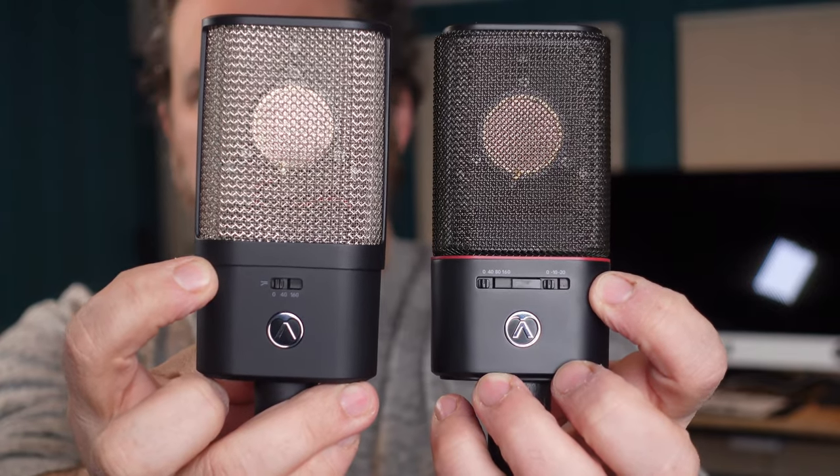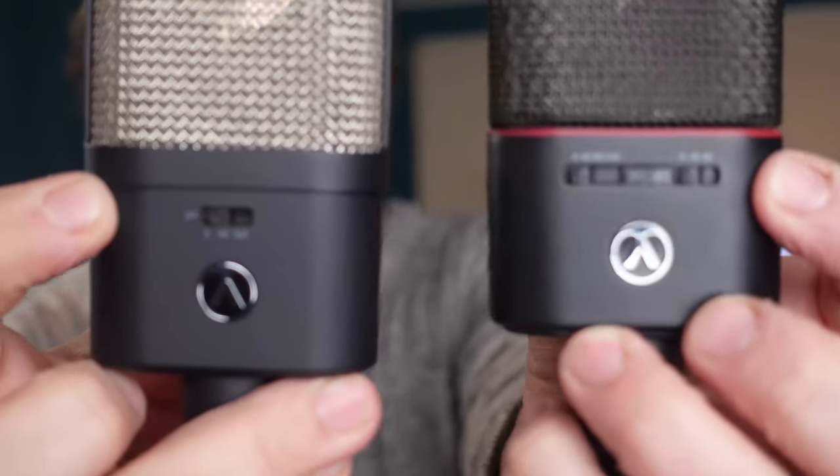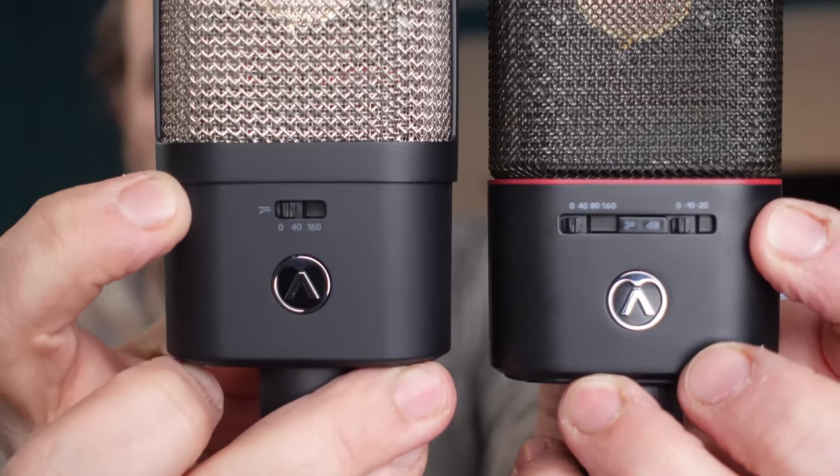I have the OC18 here in the booth and we're going to take a listen and compare these two in just a minute. I reviewed the OC18 back in 2020 and was quite fond of that microphone — I used it quite a bit in voiceover work, especially e-learning, and became quite fond of it.